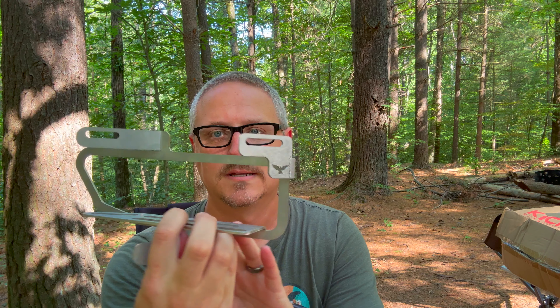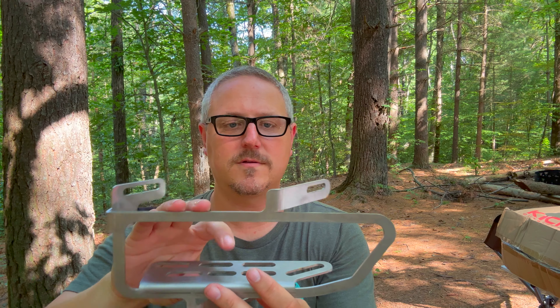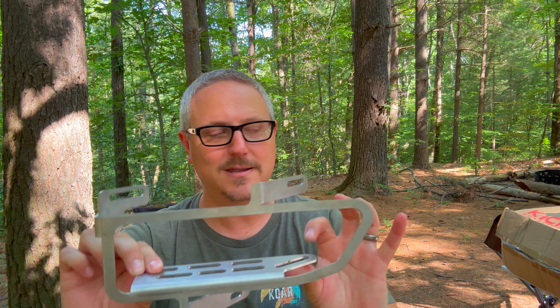So what I'm going to be replacing my fogs with are these brackets, which come from a company called Freedom Outfitters — that's their little logo right there. These are basically custom made in Michigan to allow you to mount pretty much any sort of lights that you want in here, and they fit perfectly in the stock fog light location on a third gen Frontier.